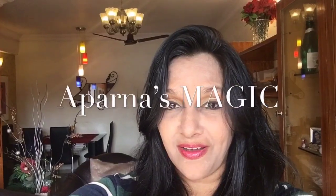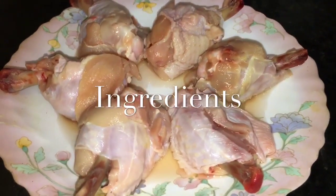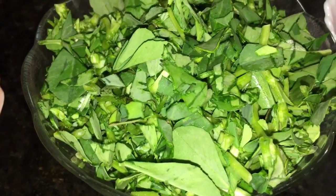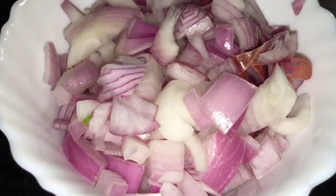Hi friends, this is Aparna and welcome to Aparna's Magic. Let's go to the kitchen and get started. We need chicken — here we take chicken wings, 200 grams. This is chopped fenugreek leaves, this is chopped onion.